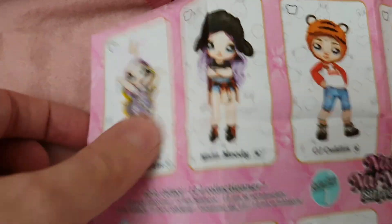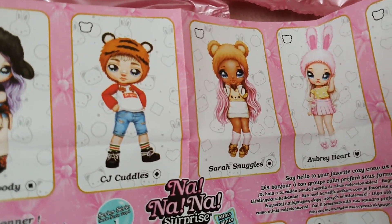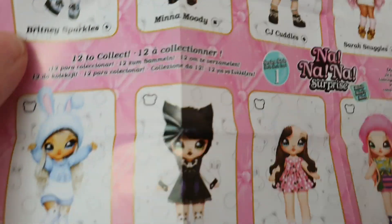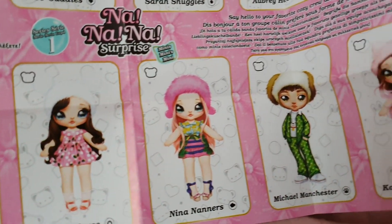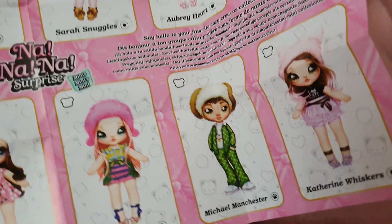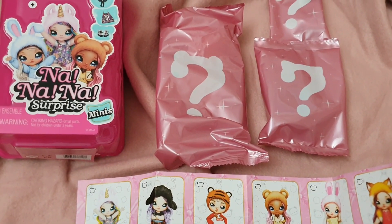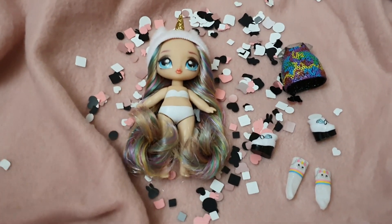We also have this legend card where we can find the different symbols. We've opened Snuggles before, and now it's time for Britney Sparkles. There are the other characters listed as well, in case you're wondering about the different symbols. So yeah, this is everything that we have — and now let's open the individual box. Here she is, and she's so pretty and so precious!